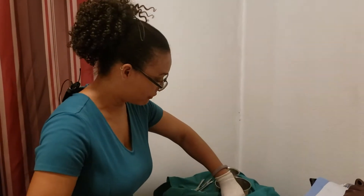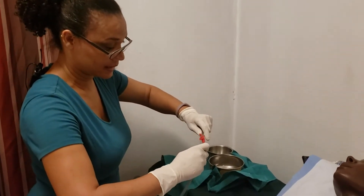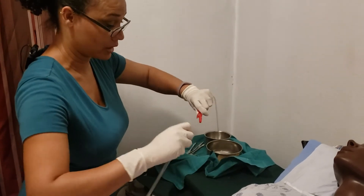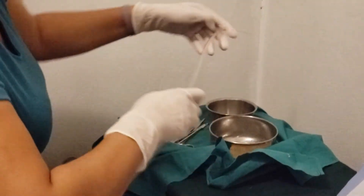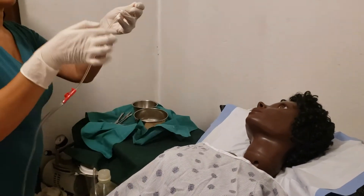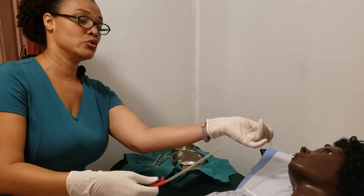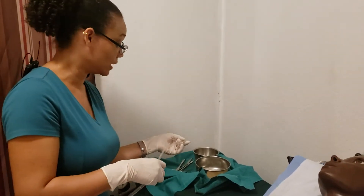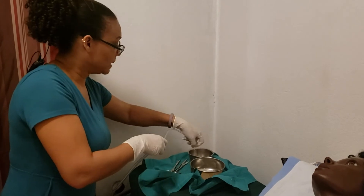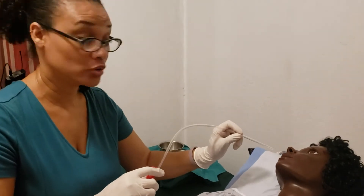Now I've grabbed my tubing, hold it and connect it to the suction machine. Remember, I have a clean hand and I have a sterile hand. Once I've got that connected, I will go ahead and measure approximately how far down I would want the catheter to go with my patient. You go from the ear to the nose, from the nose to the neck, and that gives you approximately how far down is your maximum. Just lube the end of it and then we are going to go in to the nare.